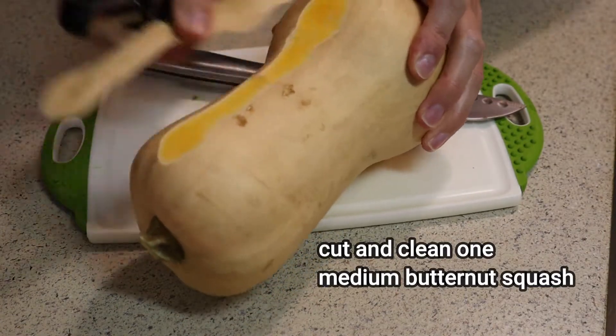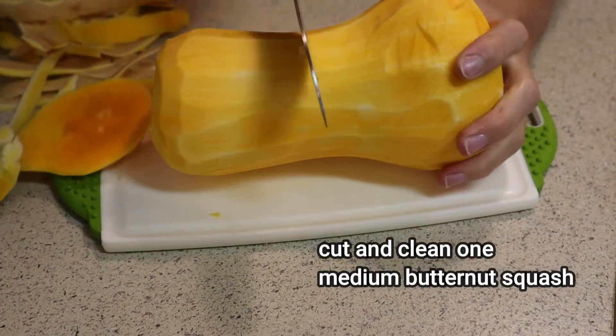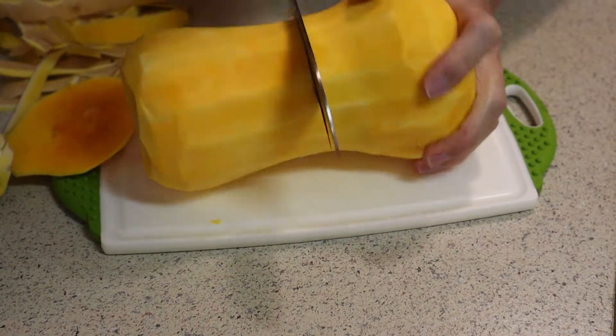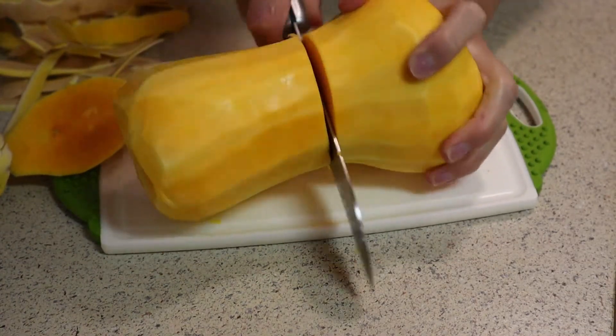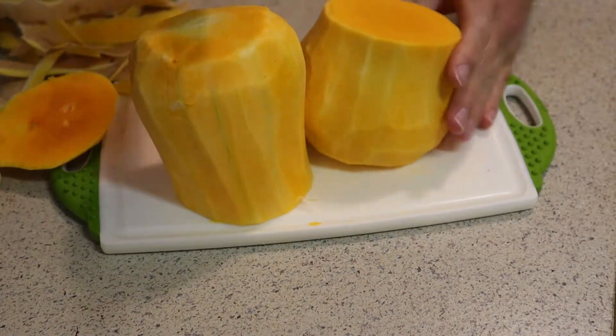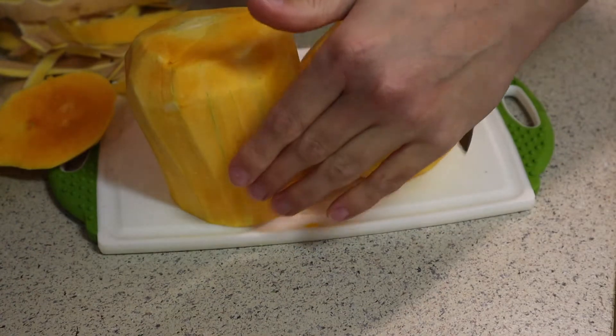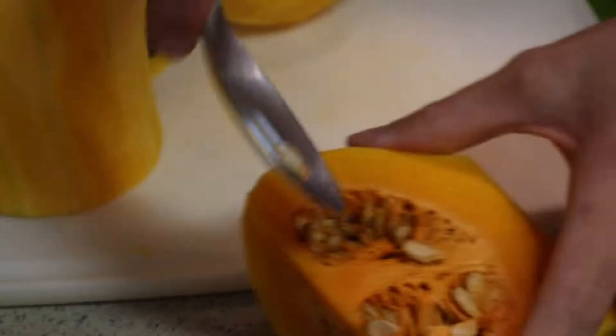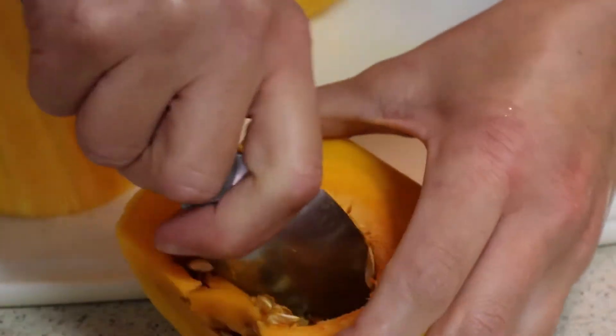For this recipe I'm going to use butternut squash. I'm going to peel it first and then clean it. It's a little bit difficult to cut any kind of pumpkin, but what I find easiest to do with the butternut squash is first cut it in half and then take care of the part that has seeds. I'm using a spoon to remove the seeds.